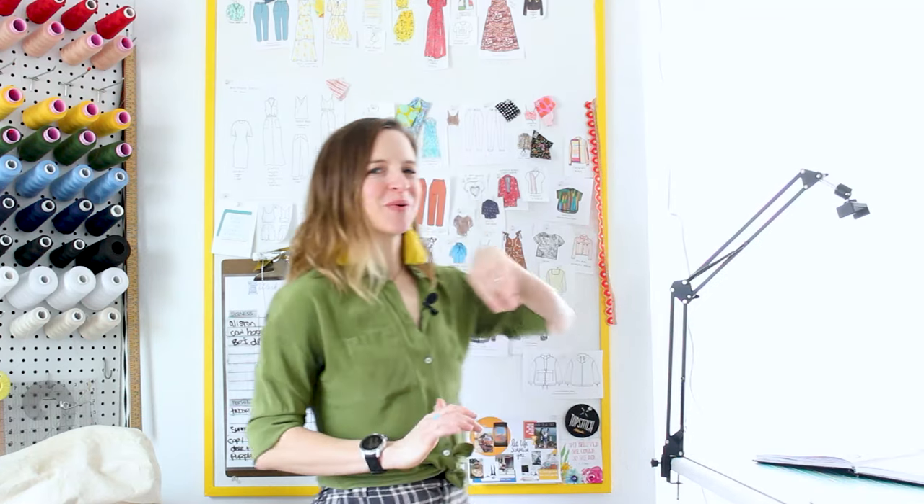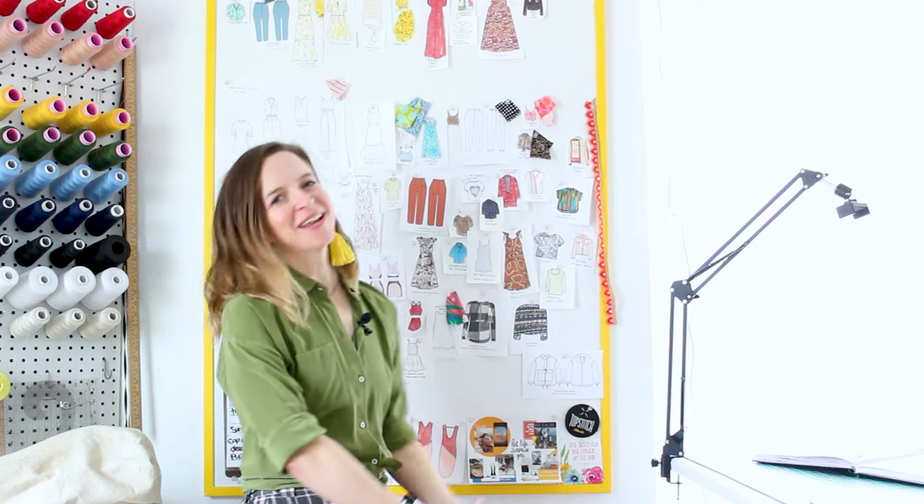Hello everyone and welcome to the studio. Today I'm going to be sharing with you my process for planning all of my sewing makes throughout the year.